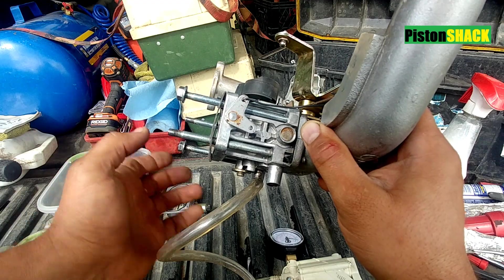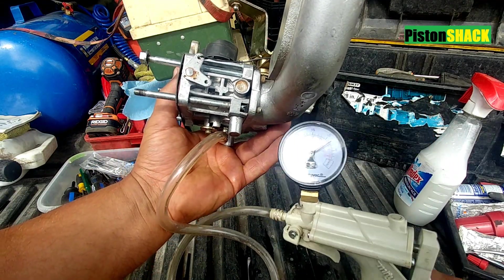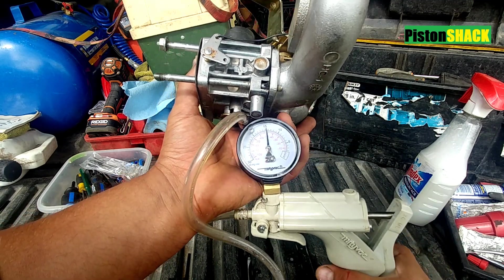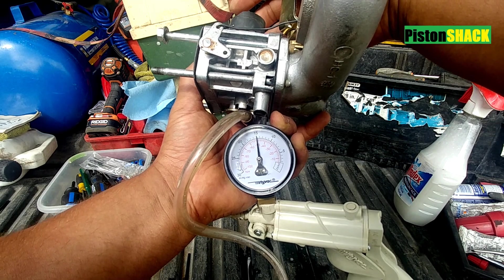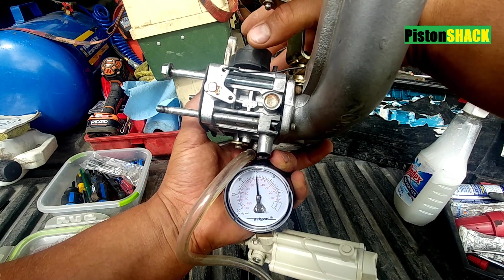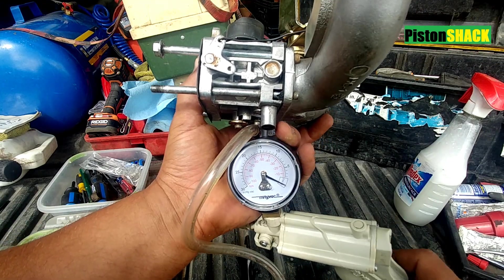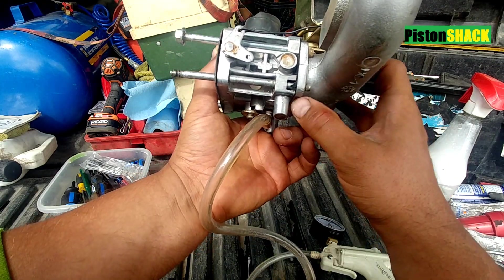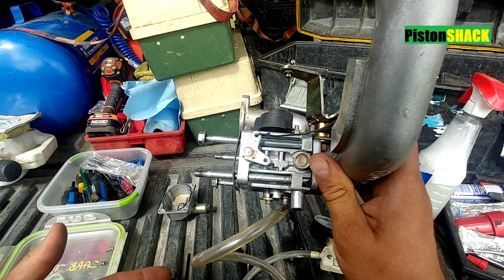We're at zero. Let's do it one more time — pump, pump, pump. This is upside down. Let's lift — there we go. Good. That means your needle and float work as they should.